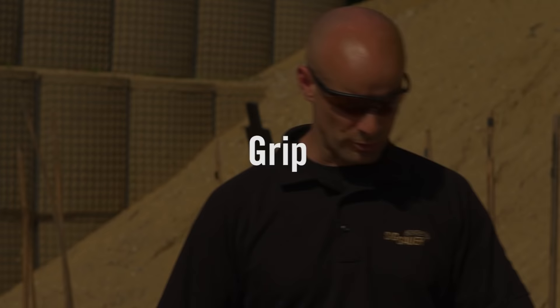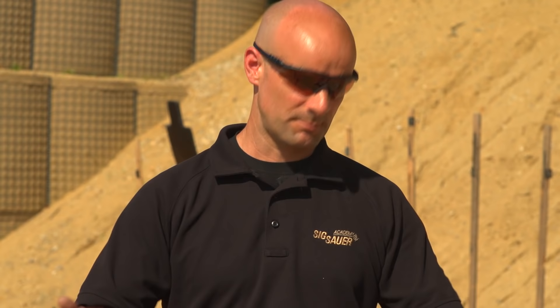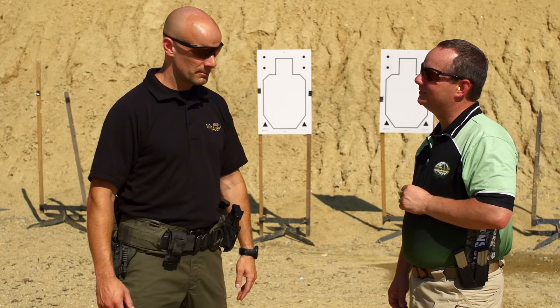As far as grip is concerned, we're looking for a full grip on the gun. At the basic level, for shooters who have never picked up a handgun, we have to tell them how to hold it, and we keep that pretty simple.